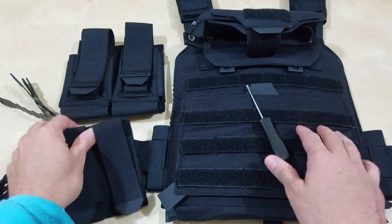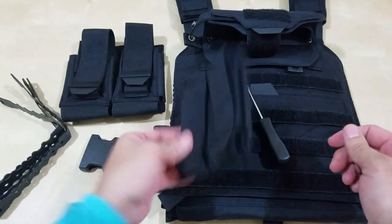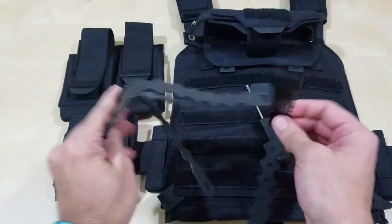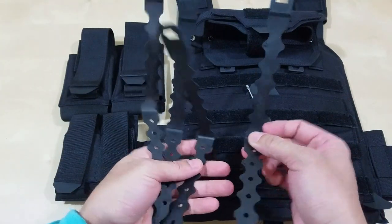Have you been having issues putting your accessories onto your plate carrier? Because, you know, what the hell are these? Like, what do you do with these, right?